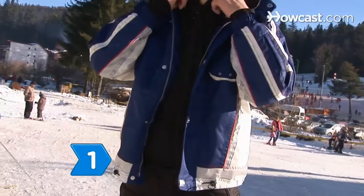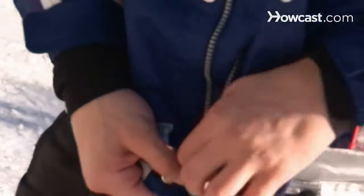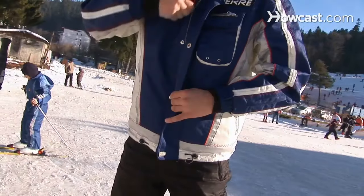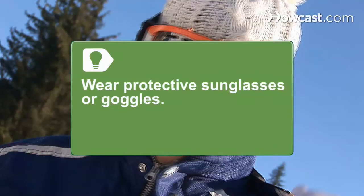Step 1. Before you head to the slopes, make sure you're dressed properly. Wear several layers of warm clothes, thick socks, waterproof pants, a hat or headband, ski gloves or mittens, and a ski jacket. Wear protective sunglasses or goggles to protect your eyes from the glare of both the sun and the snow.